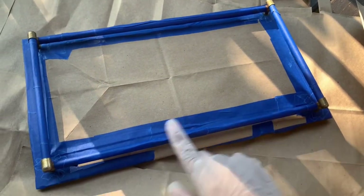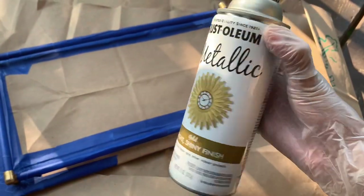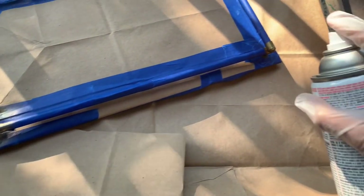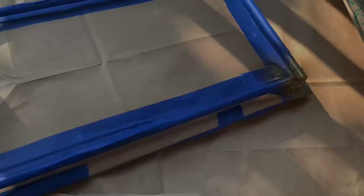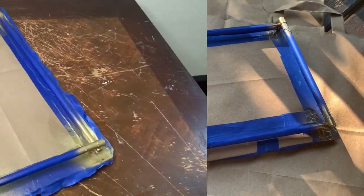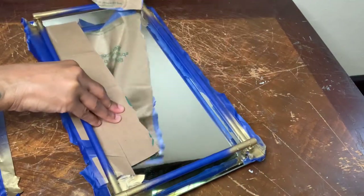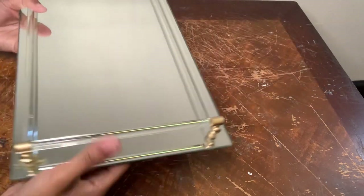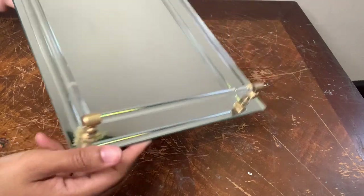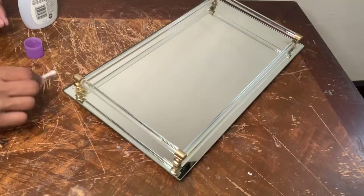As y'all can see I almost completely covered up the entire tray — I just really wanted to focus on those rust spots, and I'll be covering those up with my gold metallic spray paint. A little bit of spray paint did get on the glass but not to worry, I have the perfect solution for that. I'll be cleaning that all up with my nail polish remover.